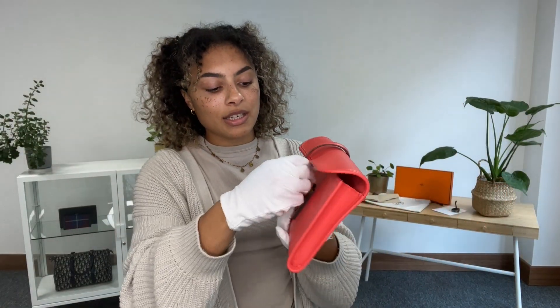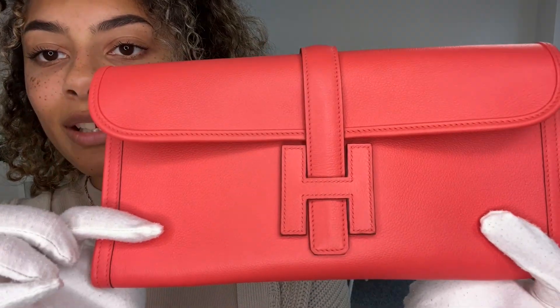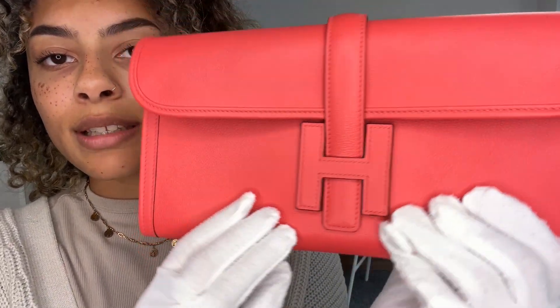It's in a stunning condition. The exterior we have called very very good condition — it is literally almost perfect and I'm going to show you all around so you can see how gorgeous it looks.